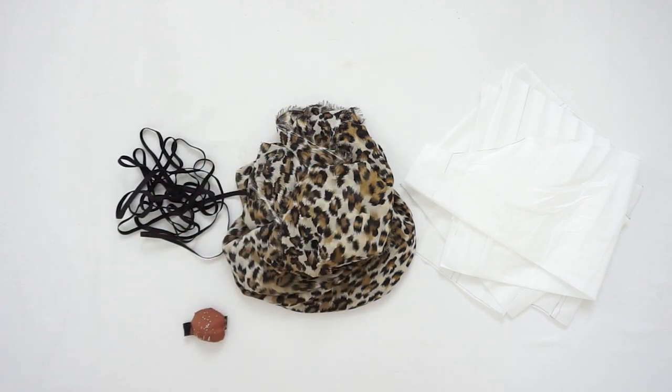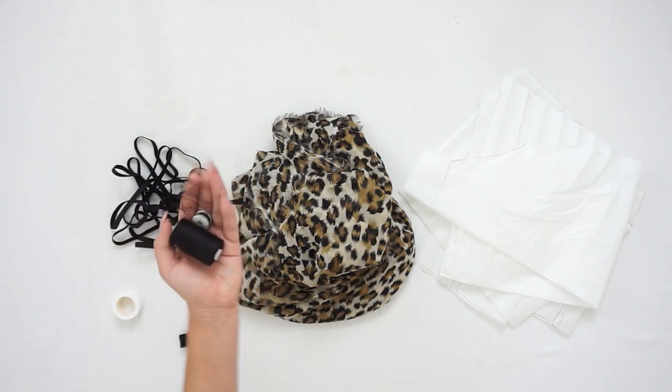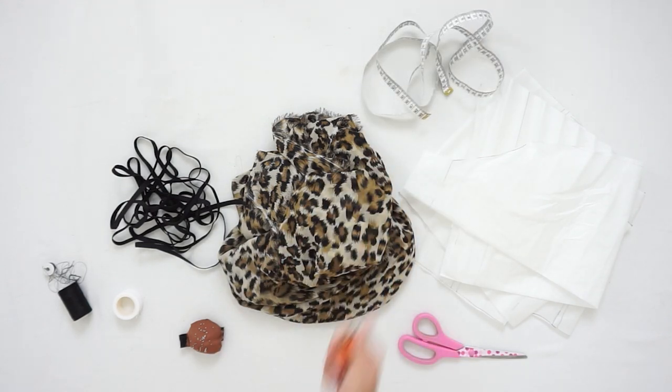You will also need: pins, hemming web (this is optional so you don't have to have it), matching thread, scissors, measuring tape, a lighter, and a pen or crayon.